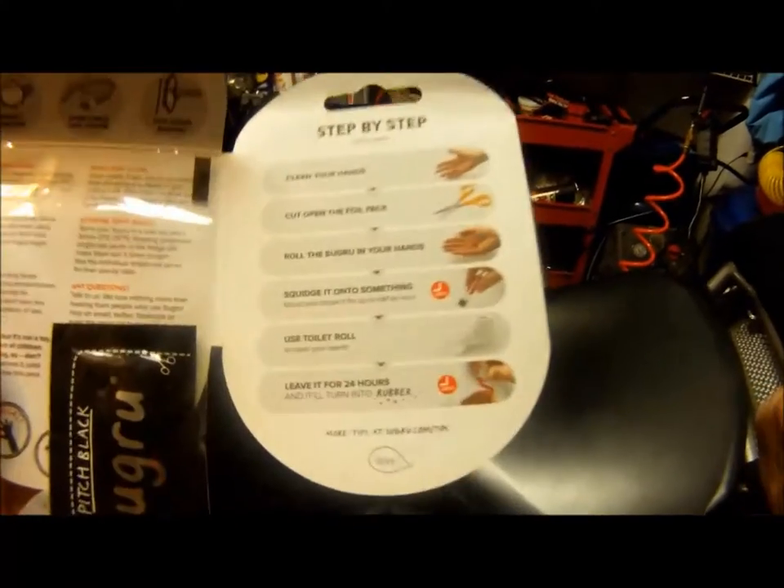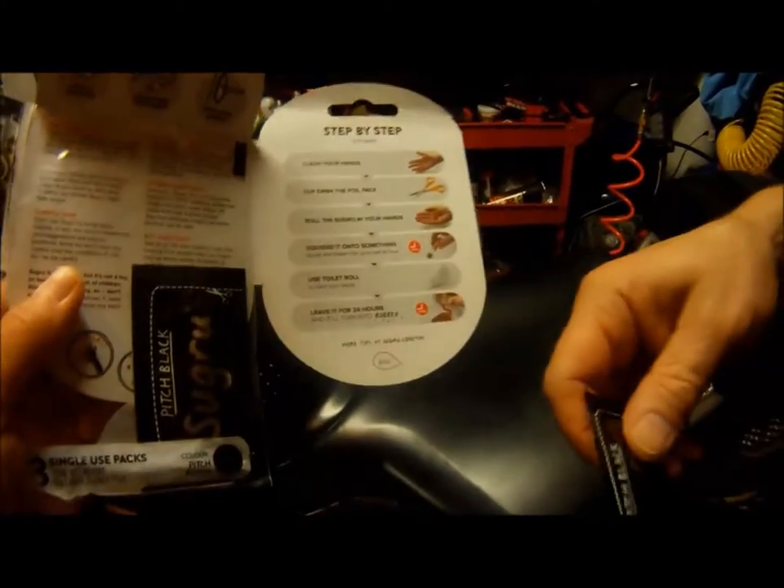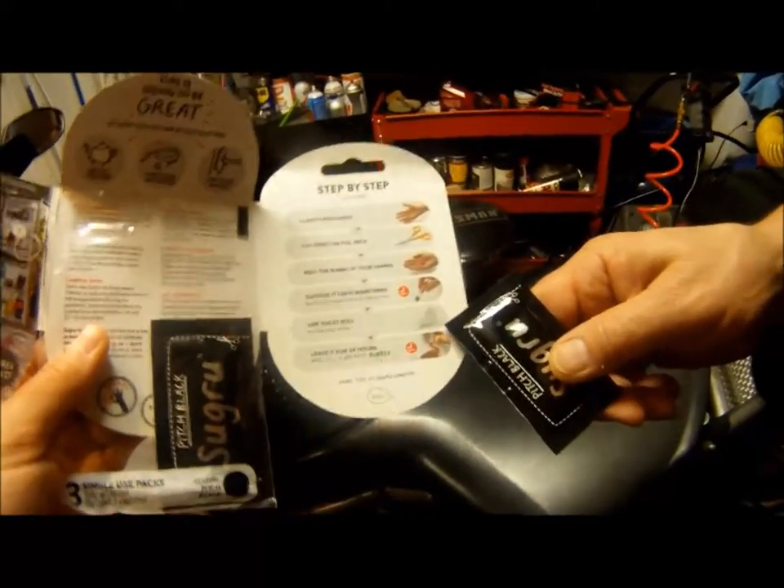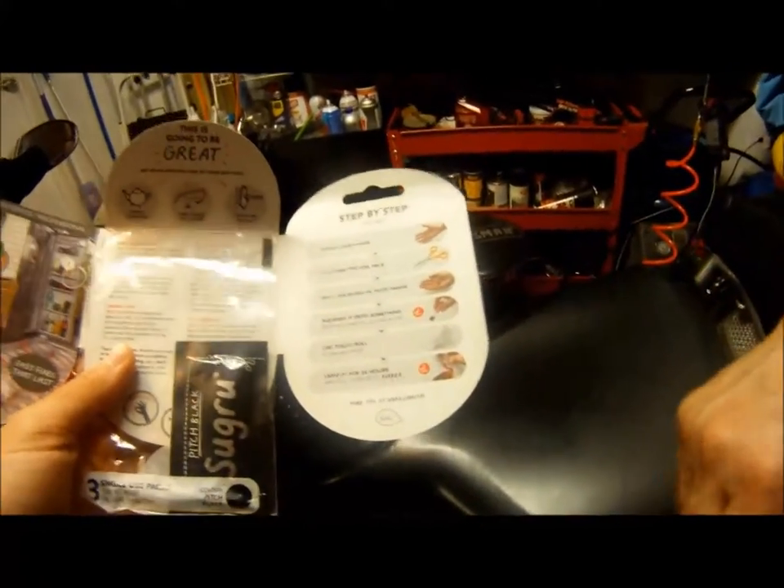It's so funny — when you get this, the instructions say to use toilet paper to clean your hands. We just thought that was pretty funny! So we're going to stop here and come back to show you the finished result.